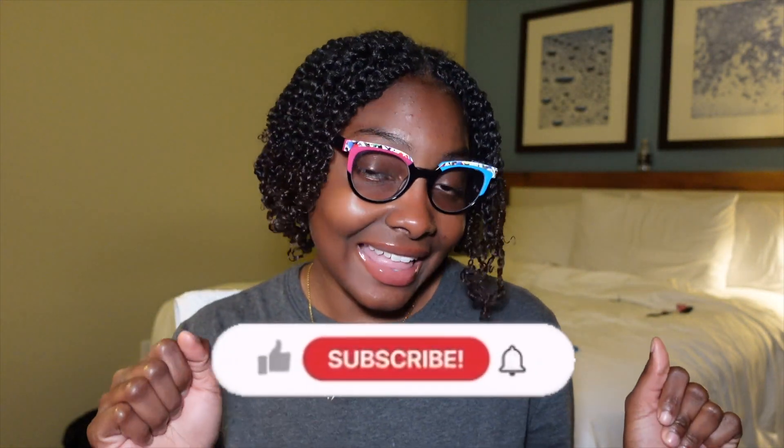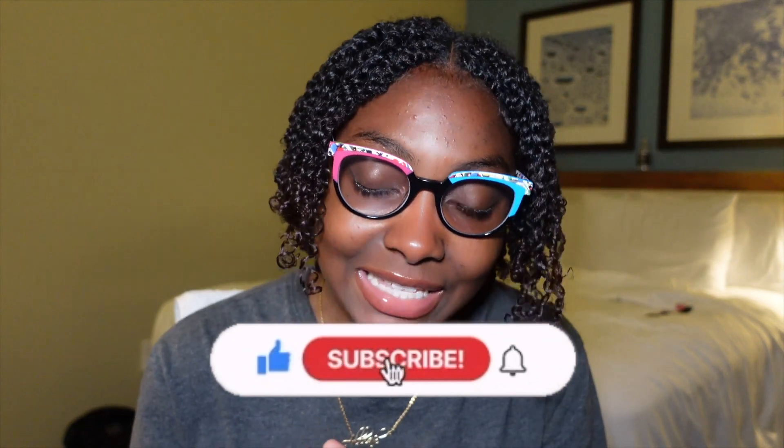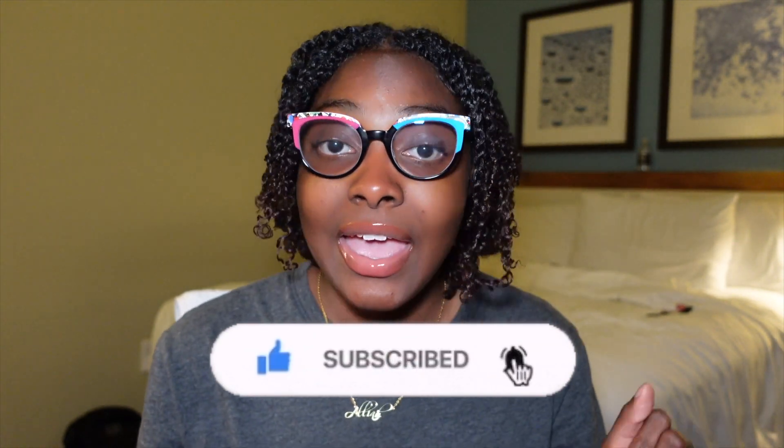Hi babies, welcome back to my YouTube channel. I'm trying to be consistent while slaving. This is a hair tutorial-ish. I washed my hair today and decided to put it back in some mini twists because I am breaking out and I have a lot of hyperpigmentation going on. I work outside and the sun is crazy, but I just wanted to do a protective style so I don't have to put gel and a lot of product in my hair daily.